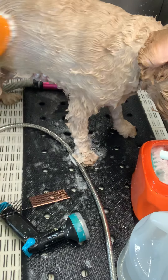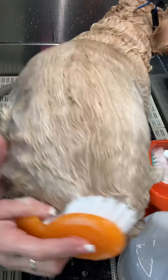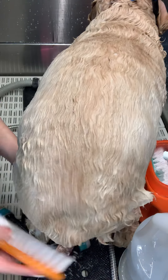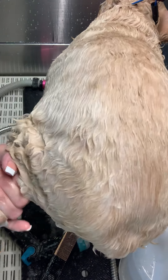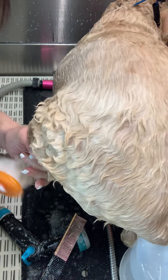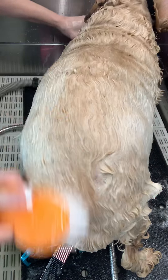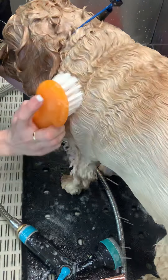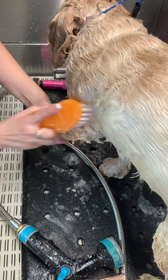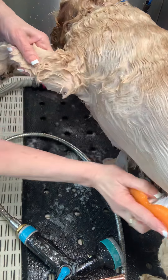Then go right on back — don't want to miss anything. A lot of you say also that you use it just on feet, and yeah, it's amazing to get the product down to the skin. Look at that — still lathering! The shampoo goes so much further.